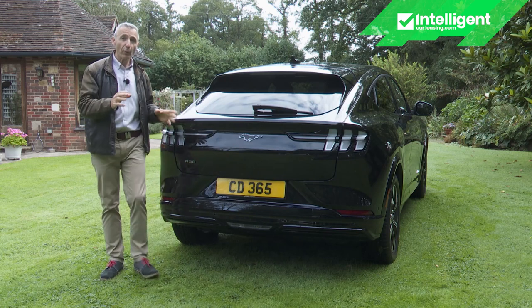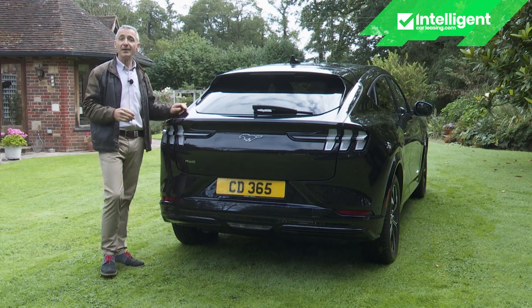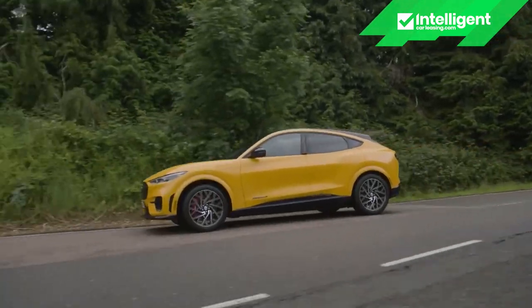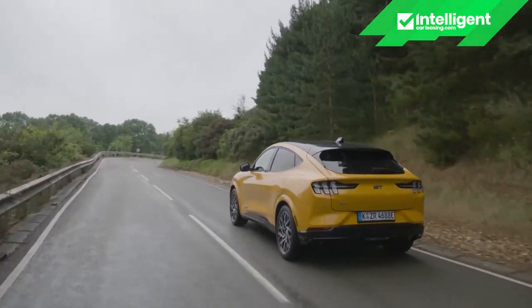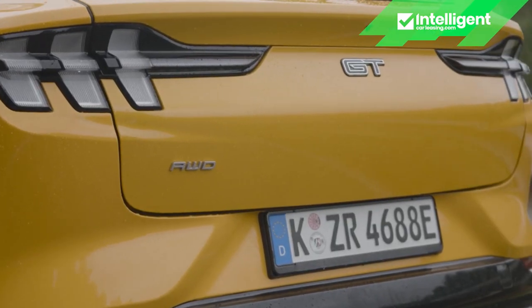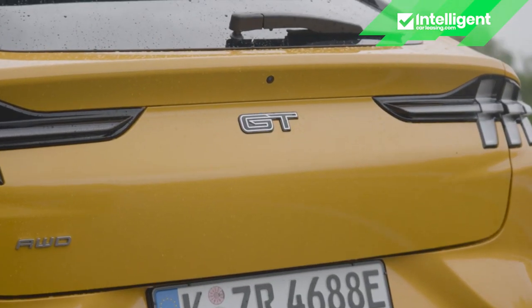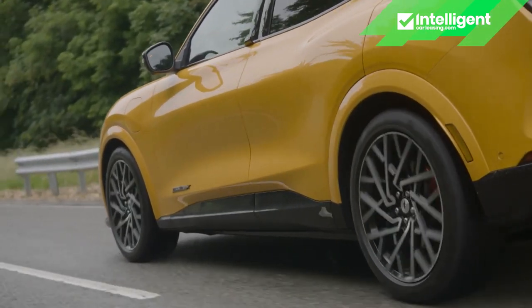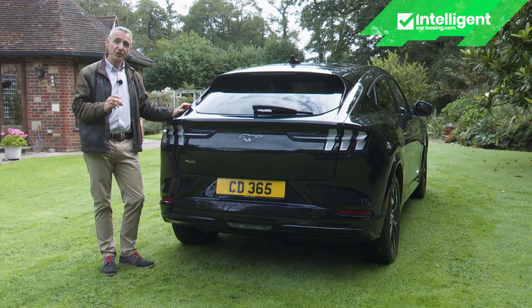If you're set on all-wheel drive and the bigger battery, Ford also wants you to consider the manically fast flagship GT model — which pairs both to a considerably higher output of 487ps and 860Nm of torque, more than any car the brand has ever sold in Europe. From launch, that top version cost just over £67,000.